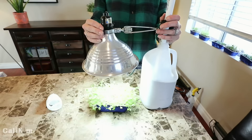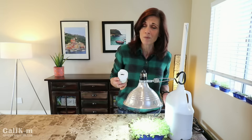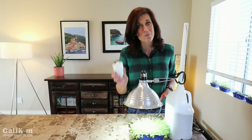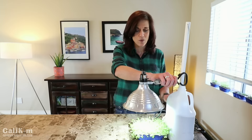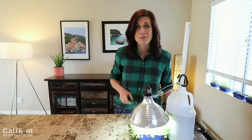In this clamp light I'm using a CFL bulb. You can also use an LED bulb, but keep in mind although it's more energy efficient in the long run, your upfront costs will be higher. The important thing to remember is to keep your grow light about an inch or two away from the plants — otherwise you get that legginess, and we don't want that because we want our seedlings to be nice and strong.